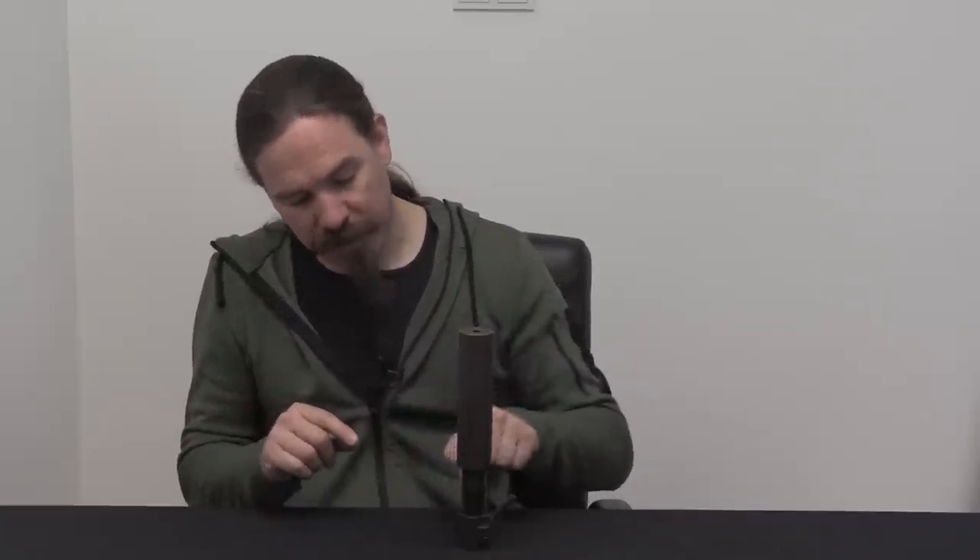It's a surprisingly modern style of suppressor inside. It's an 8mm bore diameter, so this was intended for all of the different German 8mm small arms. This could be used with the Kar98k, the G43, or the MP44 family. This particular one is set up for a Kar98k.